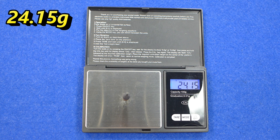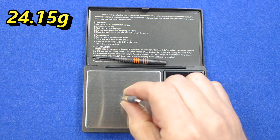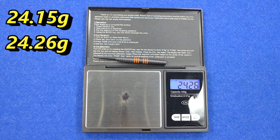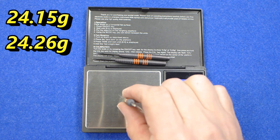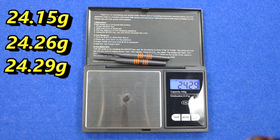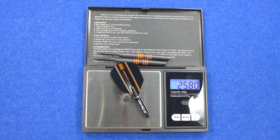The individual dart weights are 24.15 grams, 24.26 grams, and 24.29 grams, and the full setup is 25.8 grams.